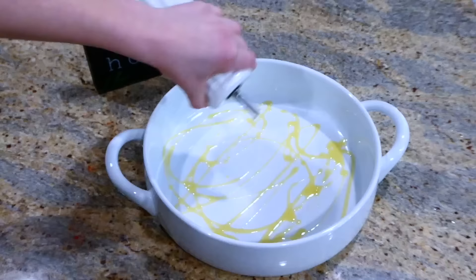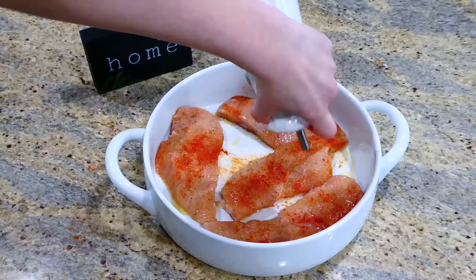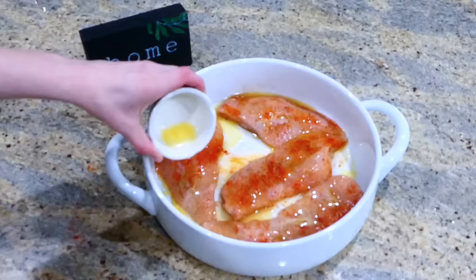To prepare the baking dish, drizzle about a half tablespoon of olive oil on the bottom, then add the chicken pieces in. Drizzle a little more olive oil on top along with a tablespoon of melted butter — this really ensures the chicken stays nice and juicy in the end. This bakes in a preheated oven at 450 degrees for 15 to 18 minutes or until cooked through.